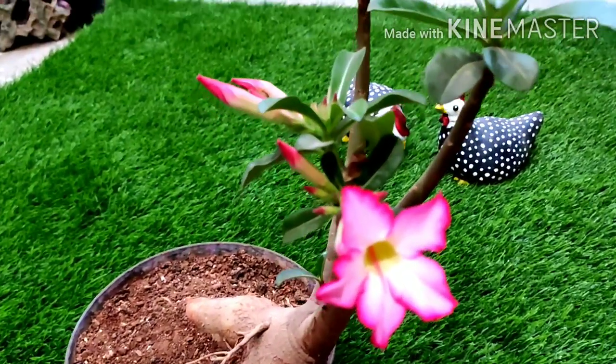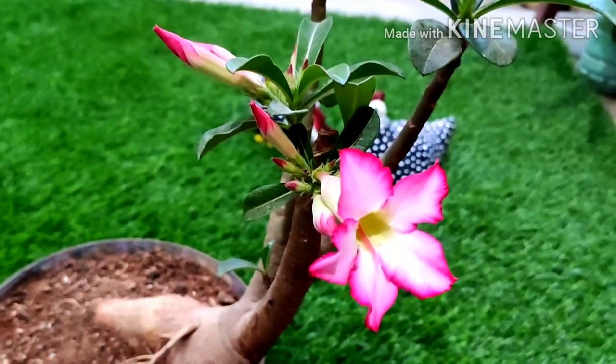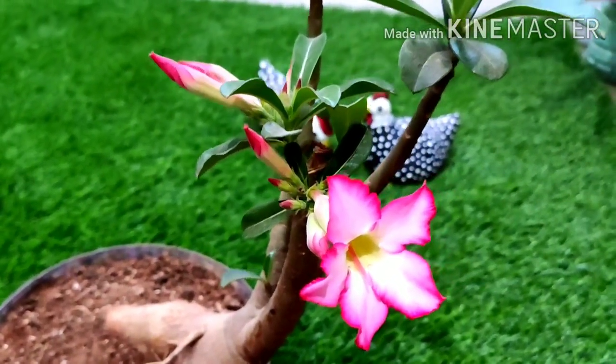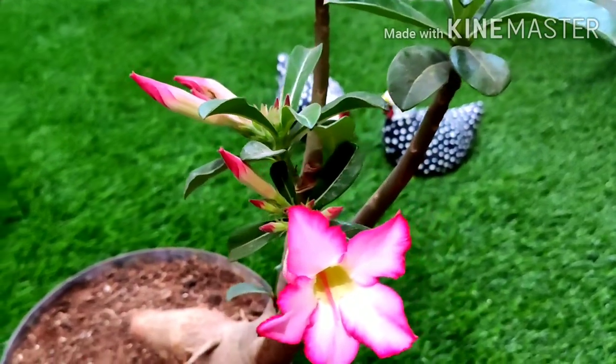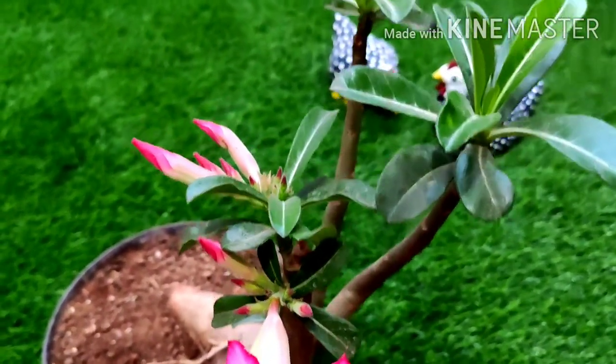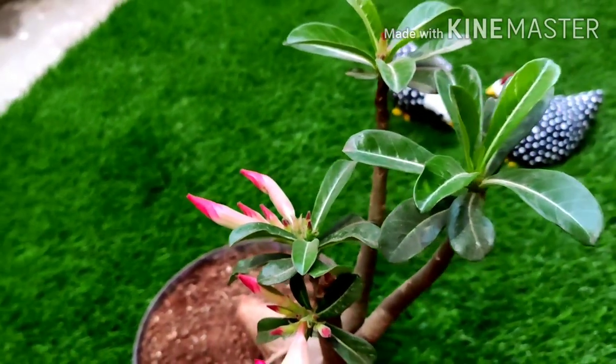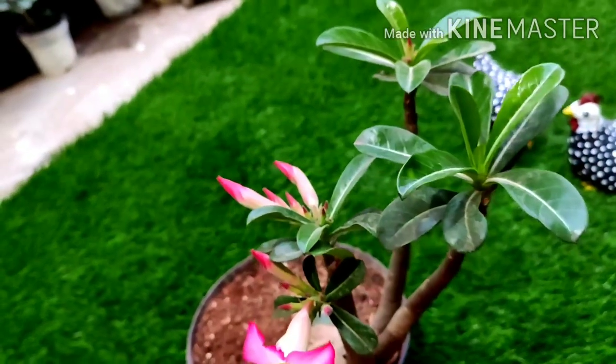Now we have to talk about fertilizer. Every month, because it is a very good flowering plant, you will have to give it a little vermicompost — put it on top of the soil. And every week, I give it a little banana peel fertilizer. Banana peel is rich in phosphorus and potassium.